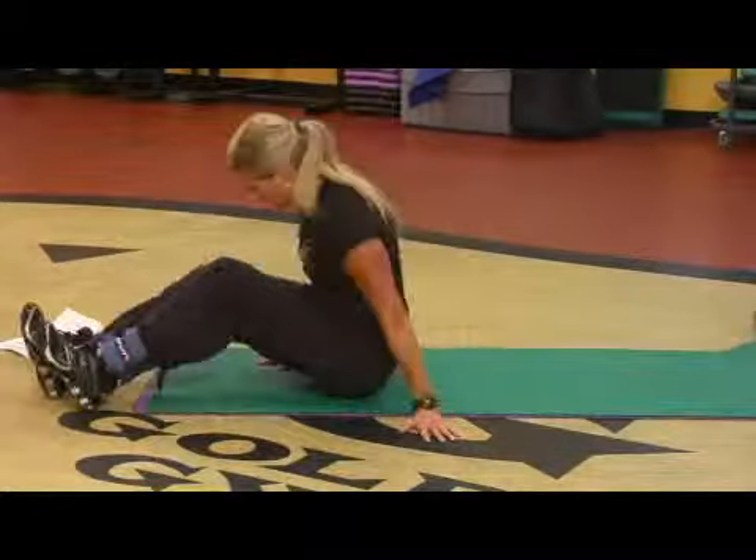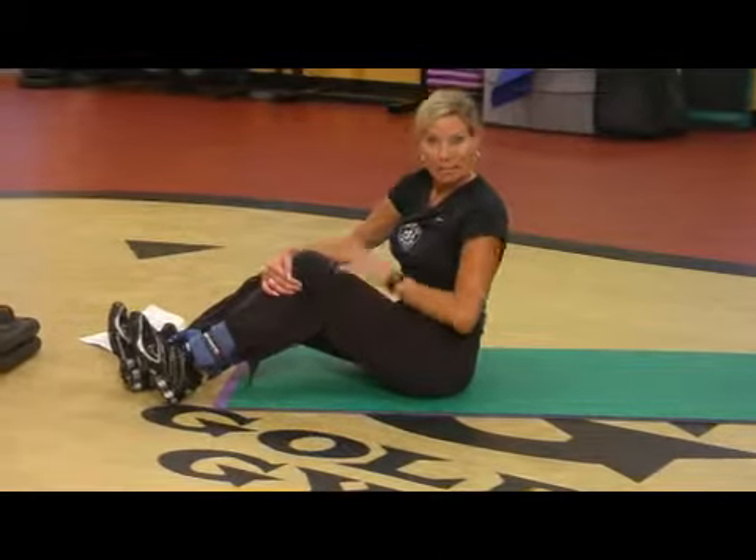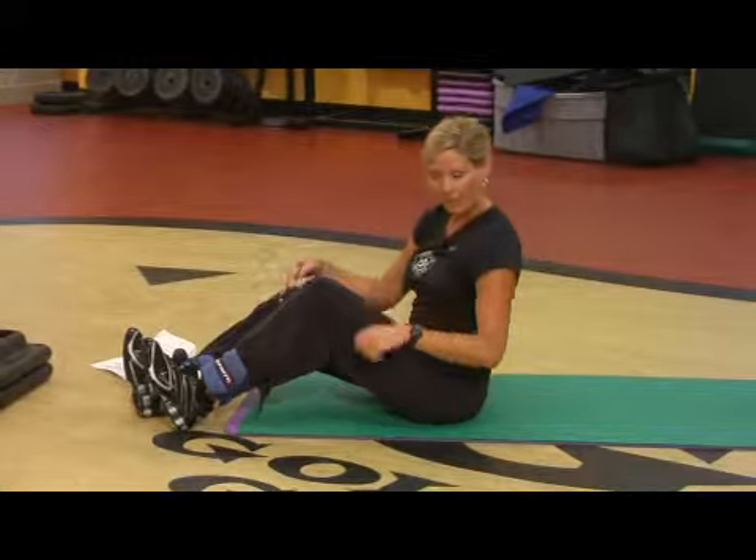A great thing to start — Pilates, core strength training — just adding a little bit more resistance.